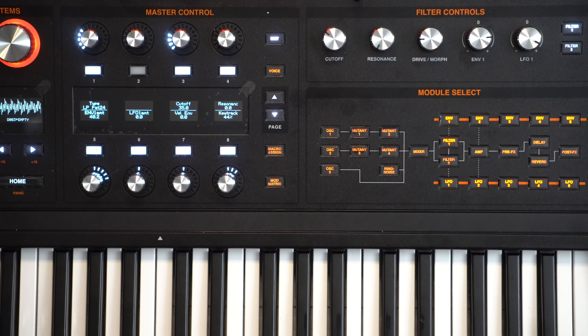Hey everyone, in this week's video I'm going to show you how to make a lead inspired by Claude Von Stroke's 'Who's Afraid of Detroit' on the ASM Hydra Synth, and it sounds like this.